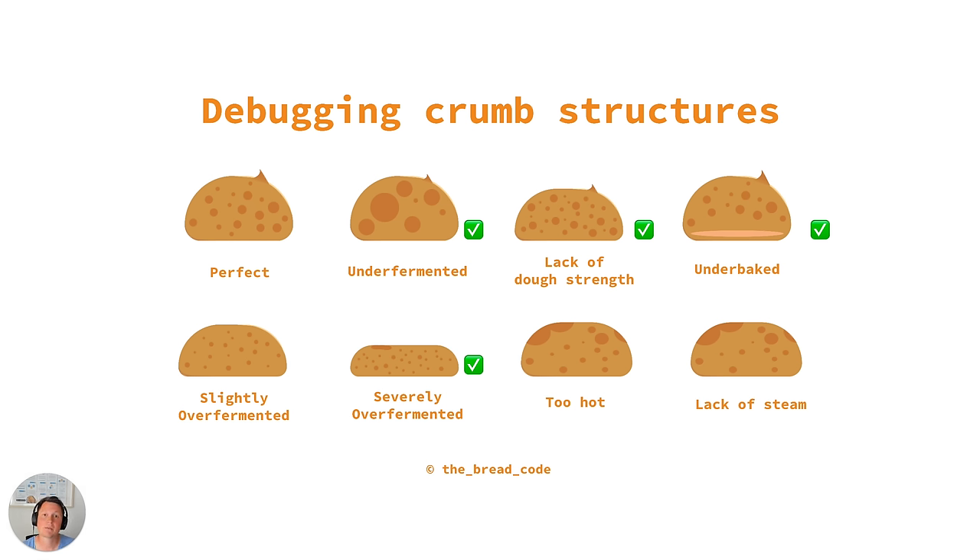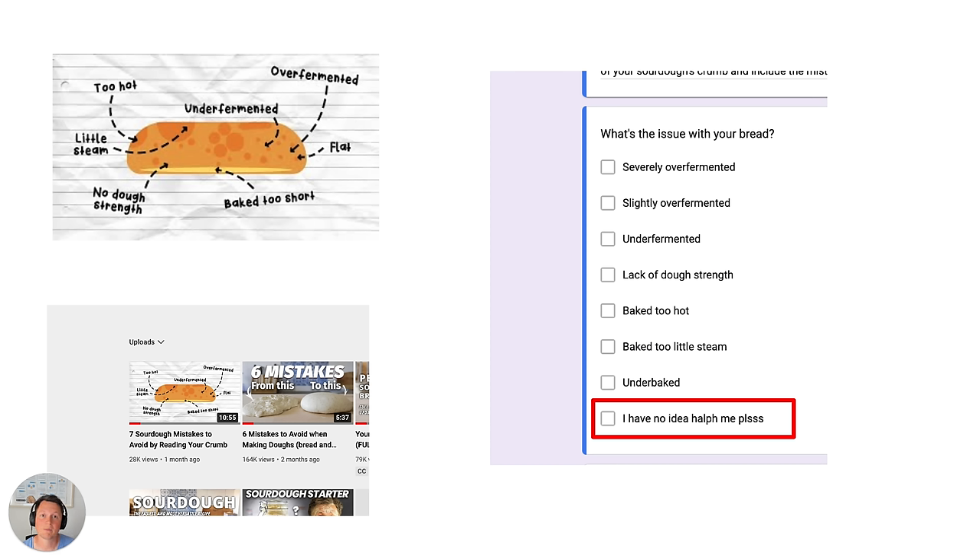This graphic is coming from my previous video, 'Debugging Your Crumb Structure,' where I show you seven mistakes you can spot by reading your dough's crumb. To make that video I asked all of you to send me some pictures. One option you could choose when trying to detect what is wrong with your bread was 'help me please.' So these are the breads I'll be looking at in this video.